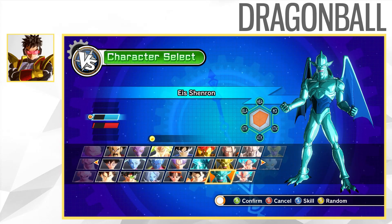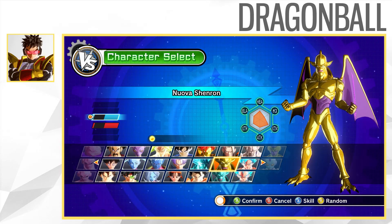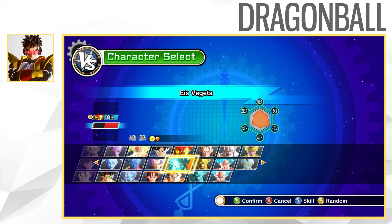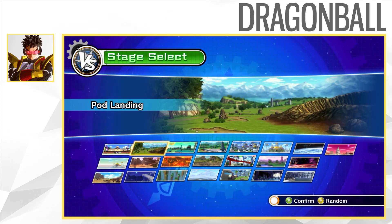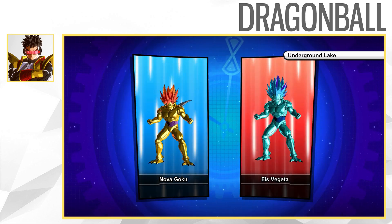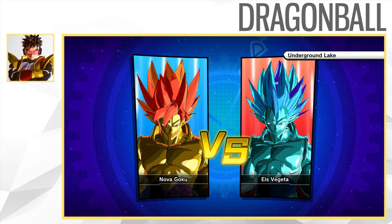Now this idea was pretty much pitched to me by Kabuki Sage a long time ago. He thought that it would be cool if I created it. At the time I wasn't really confident in my skills to really pull this off, because I knew nothing about Blender or model editing.